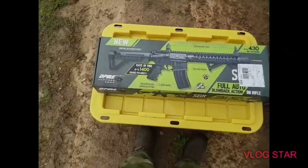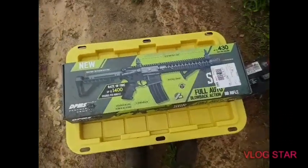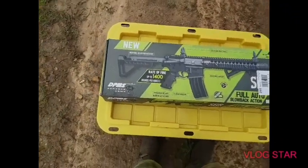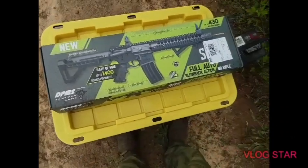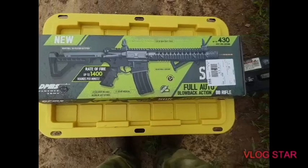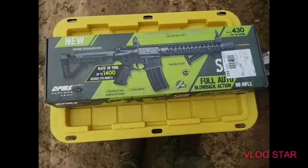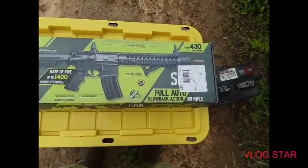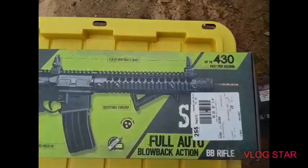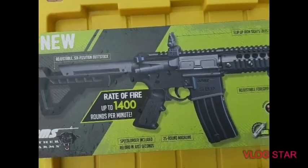Welcome to another video. Today we are going to be reviewing the brand new Bushmaster full-auto BB gun. It's a really nice BB gun — it's got a lot more power than you'd ever think it would. People always say that BB guns are not allowed on airsoft fields, but I would say this AR should be a good airsoft gun because it's 430 FPS.